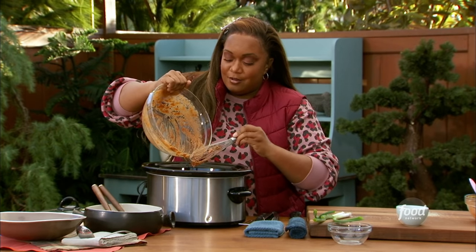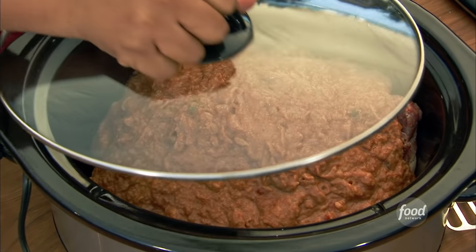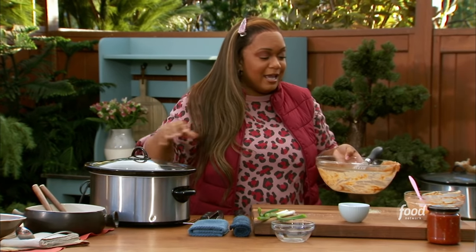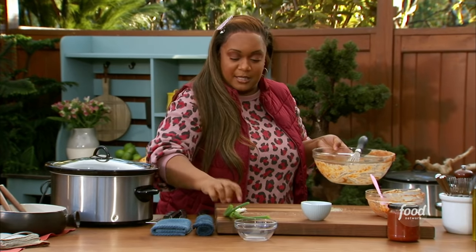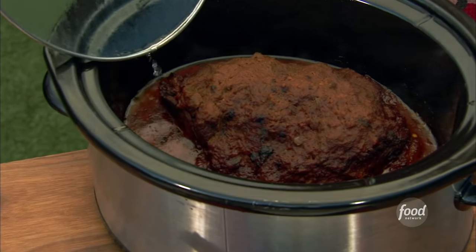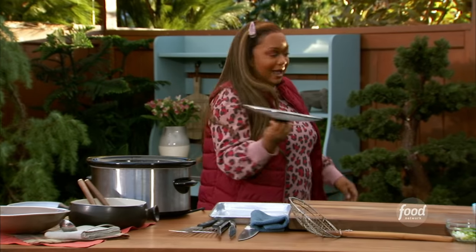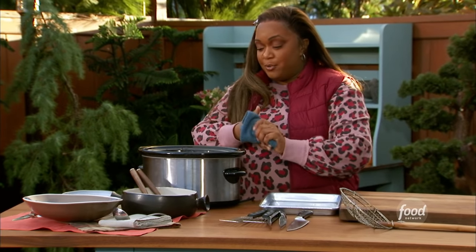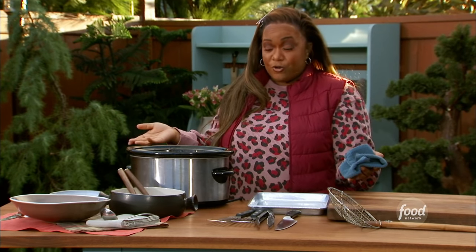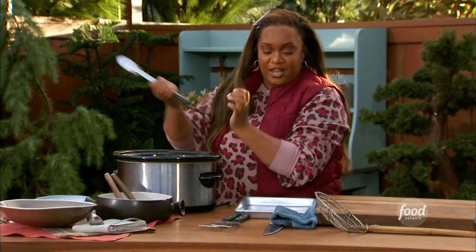Four ingredients, already in there. I'm going to cover this up — eight hours on high. I'm going to set it, I'm not going to forget it. In the meantime, I'm going to chop up some scallions and clean up. Eight hours on high, pulled pork on high. This is definitely like a put it in the slow cooker in the morning, and then at the end of the day it's ready to go for you. A smart way to set it and kind of forget it — though it smells so good you won't really forget it.